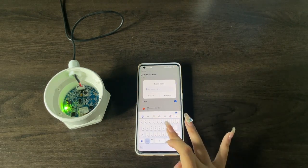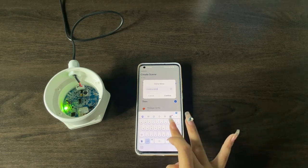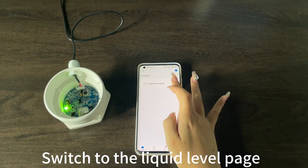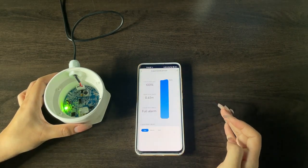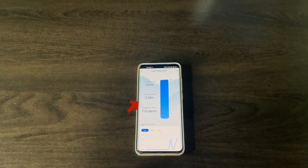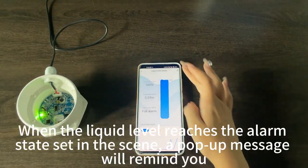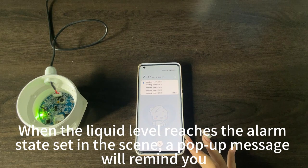Enter a scene name. The scene is set successfully and is now active. Switch to the liquid level page. When the liquid level reaches the alarm state, the scene setting will trigger and a pump-up message will remind you. Thank you.